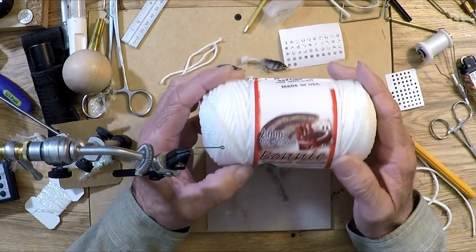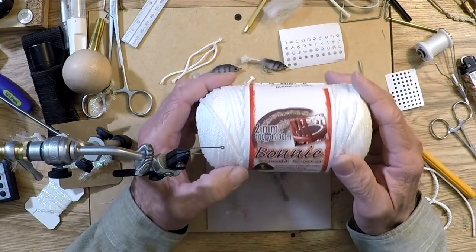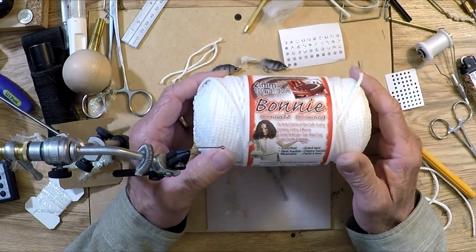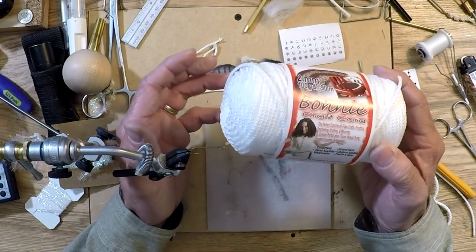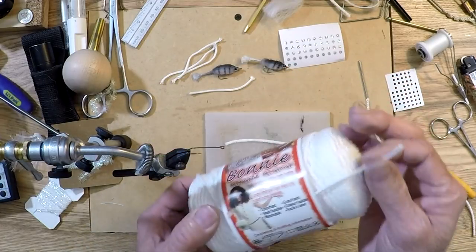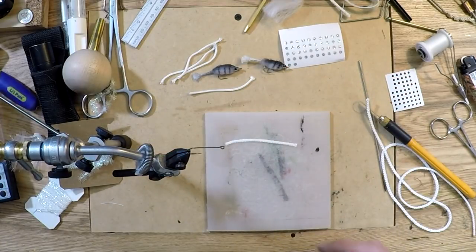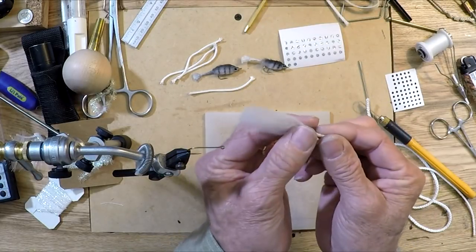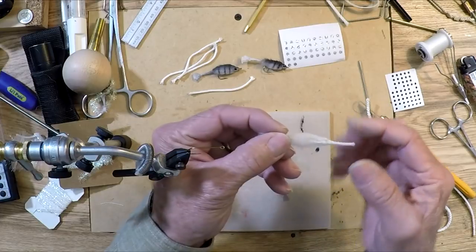This Bonnie cord comes in a number of different colors. I like white because it actually colors up and takes a marker pretty well. It's actually pretty easy to turn this cord right here into this right here. Here's the cord, and this is what I combed out to get what is actually EP fibers.